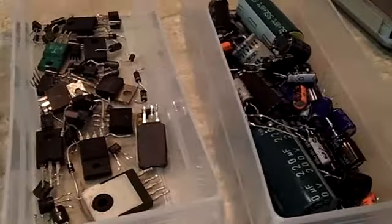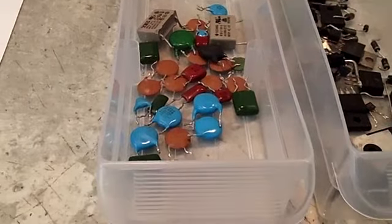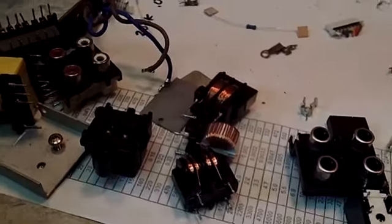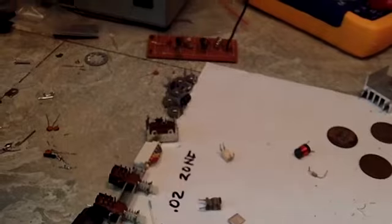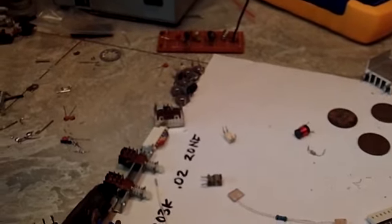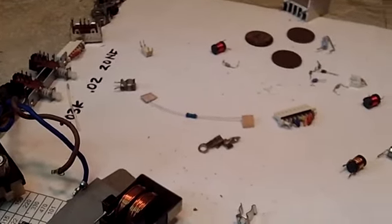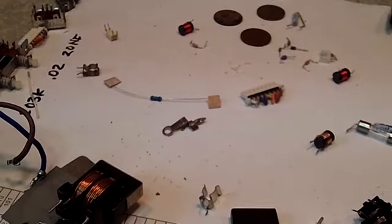We're down to — let's see — I have the E-caps, I have the semiconductors, and I have the other caps. The rest of this stuff is pretty much done. Now there are a few resistors. I have some variable resistors up there — I'm going to put them probably in their own drawer. The things I have left are the resistors.